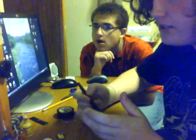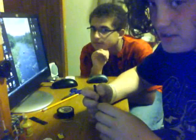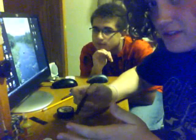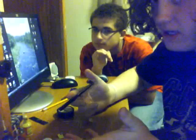Hi, welcome to the Ray and Dante show. On this episode we are going to show you how to do random things on random Saturday nights.